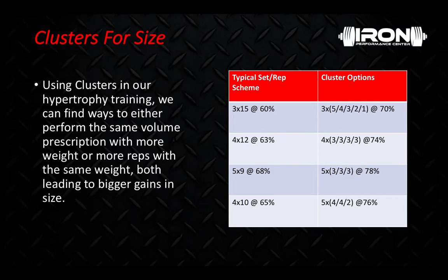As far as tools we like to use when doing clusters for hypertrophy, barbells and dumbbells are obviously huge. For accommodating resistance, we do love using chains. We love bands for accommodating resistance, but they can tend to beat up your joints a little bit if used in high volume, so we'll reserve that for our max effort and dynamic effort work.